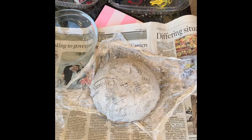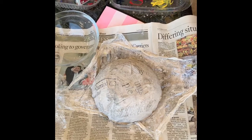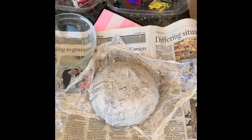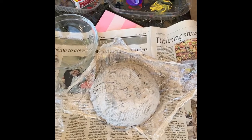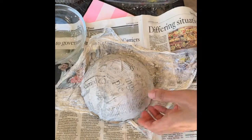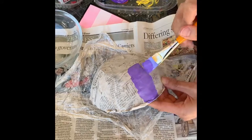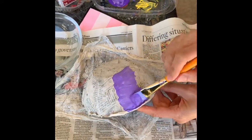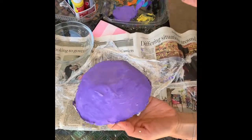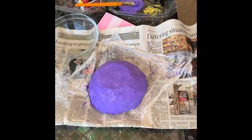I think I want to paint my bowl purple. I'm going to paint the outside of my bowl purple. I think I want to add a little white because I actually want it to be like a light purple or lavender. Mix that up. You can use any color. I like this color I made. So just paint it. The outside of my bowl is all done. Now I'm going to let it dry for a few minutes so then I could paint the inside of my bowl.